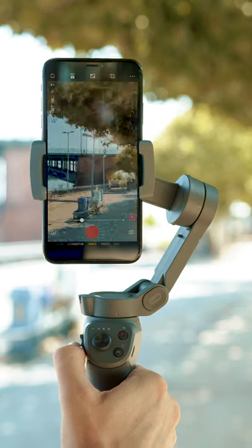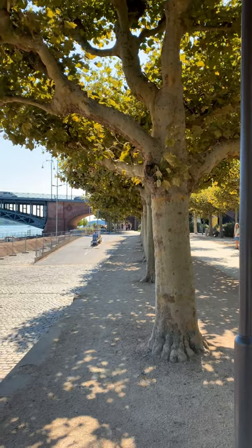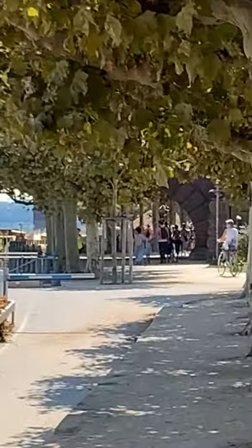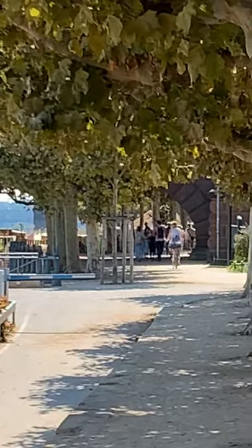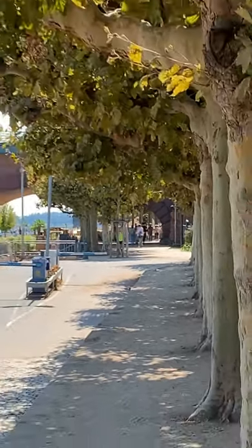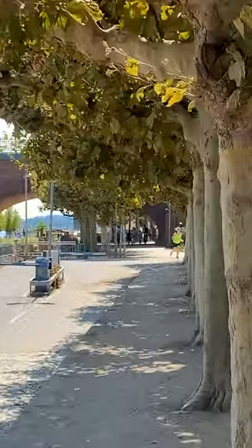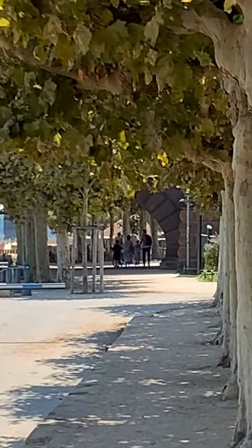The zoom switch gave me a headache though. It works flawlessly, no doubt, but the app does not seem to notice that my smartphone has an integrated telelens. Instead of making use of it and getting crisp and clear shots even when being zoomed in, the app just crops into the wide-angled footage and therefore causes a hell of a quality loss. Not smart, and I hope that DJI fixes that problem with the next update.